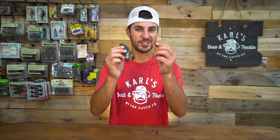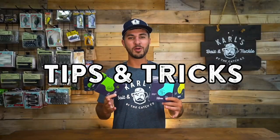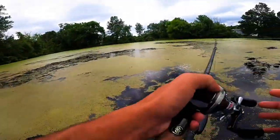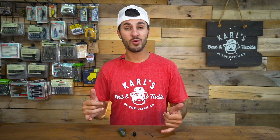Today we're going to show you how to set up a punching rig. Punching is one of my favorite ways to catch bass. It's a little intimidating, but we're going to get you guys rigged up here today. I'm going to show you exactly what I do and a great way that you can get out there and get through those weed mats and catch more bass.